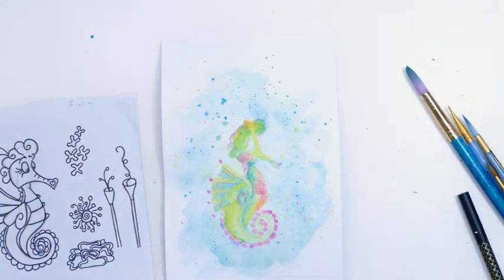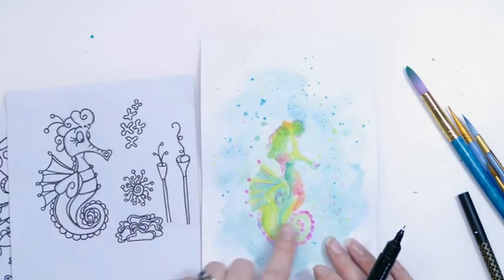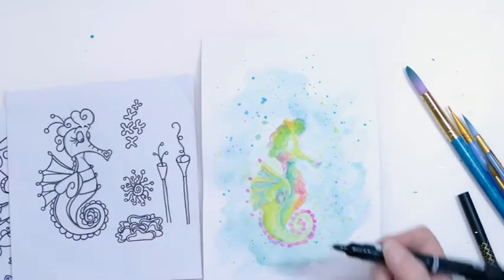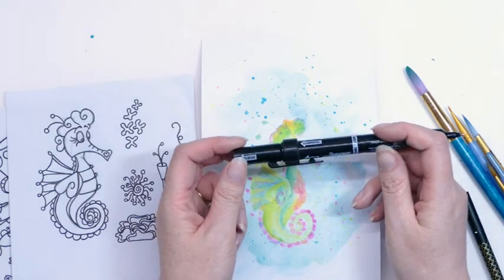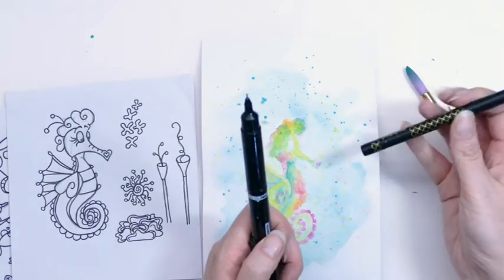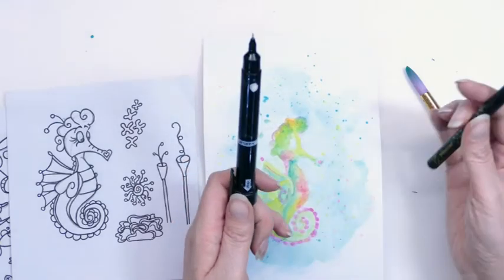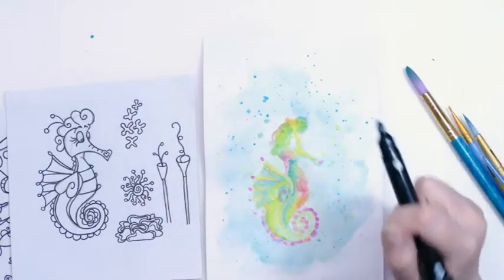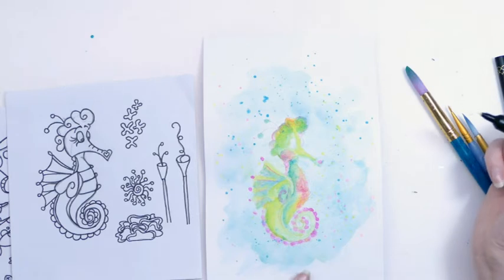I've gone for a very loose style of painting here rather than a fine art sort of style. It vaguely looks like a seahorse but I'm actually going to bring back the details now with a bit of doodling. I've got my favourite pen which is my Cane Company Smash pen, and I've also got the Jane Davenport ultimate pen because it works really well over watercolour. I'm not sure how this is going to go because it's still slightly damp, but I'll pop you on fast forward while I do that.